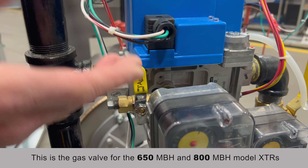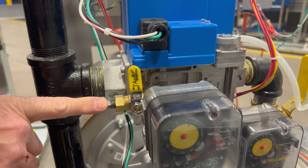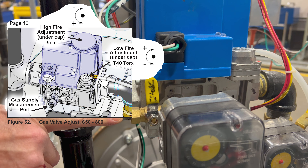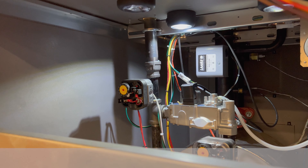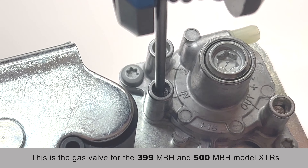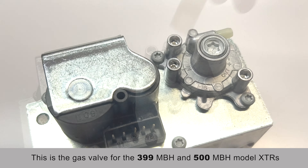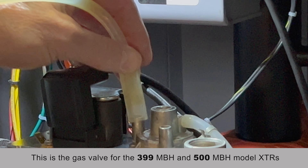On the Honeywell valve with CSD-1 boilers with high-low gas pressure switches, you can get your incoming gas pressure reading here. Incoming gas pressure is right here — it states N. This is a number 9 Torx bit, and you would loosen that tap, hook up your hose, and get your incoming gas pressure reading.